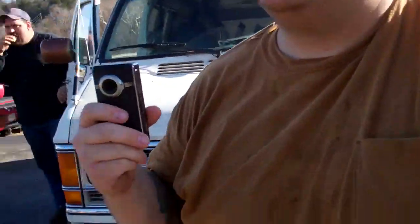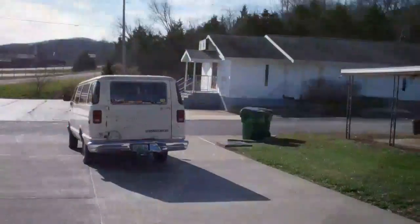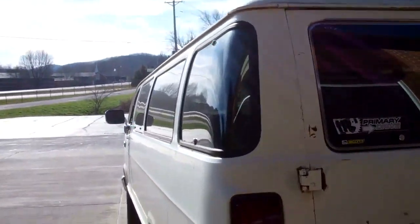Hey buddy, what's up? Just doing some scrapping today. You probably want to pull this thing up in the driveway — yeah, I don't want to carry it all the way out here. Just back it in there. Go ahead, bring it on back buddy, there you go.